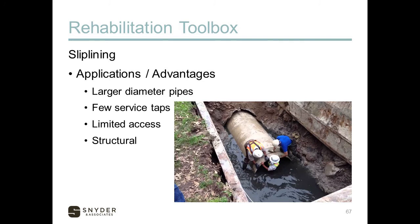Slip lining is another method where a smaller pipe is inserted into an existing line and either pushed or pulled through. This can also be done with a spiral wound pipe. It does reduce the pipe diameter, creating potential capacity issues, and it's not commonly used because it requires some excavation at the ends. It works best for large diameter pipes with few service taps — perhaps a trunk or interceptor — or where there's limited access. It is a structural solution, essentially replacing the old pipe with a brand new pipe.